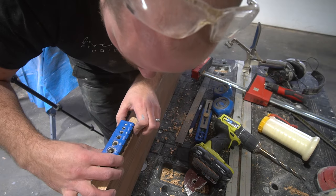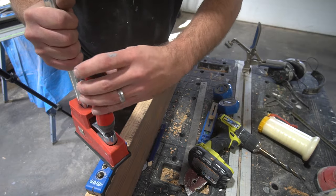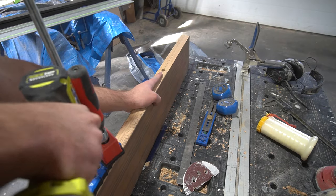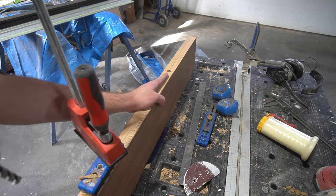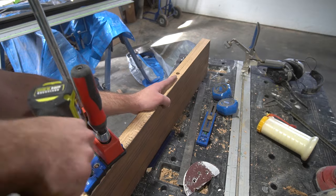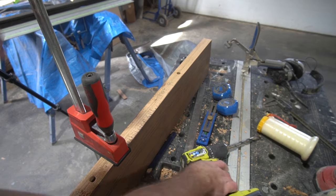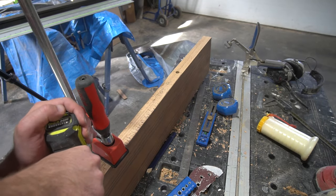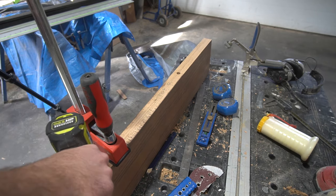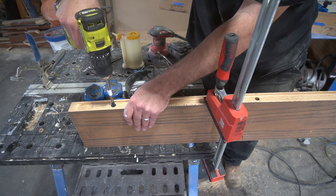We'll include a link for the drill guide in the description below, but another way to do this is with a drill press. We used a half inch drill bit to drill the holes. If you can't get enough depth from a standard bit, you can remove the guide to go a little deeper, or use a spade bit with an extension to get to the exact depth you need.